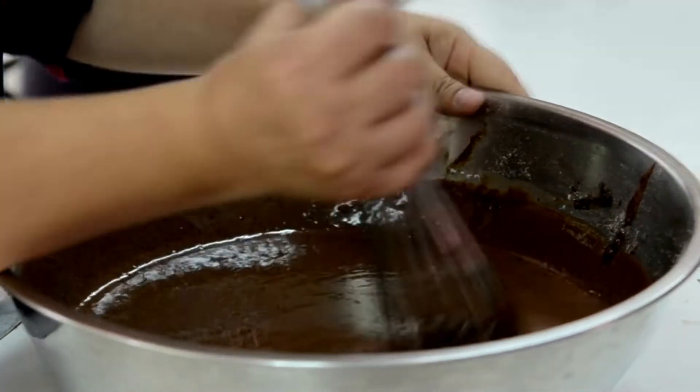Add dry ingredients to wet ingredients and fold gently until just combined. Step 5: Stir in red food coloring and apple cider vinegar until batter is evenly colored. Step 6: For the optional cream cheese swirl, briefly beat together cream cheese, erythritol, vanilla extract, and red food coloring. Dollop tablespoons of cream cheese mixture onto the brownie batter in the pan and swirl gently with a knife to create a marbled effect. Step 7: Bake for 20–25 minutes, or until a toothpick inserted into the center comes out with moist crumbs, not wet batter.